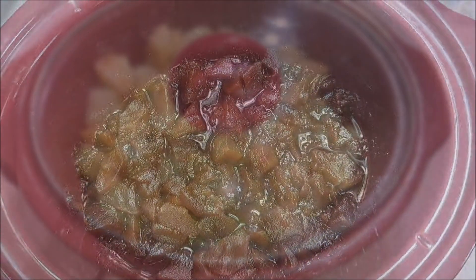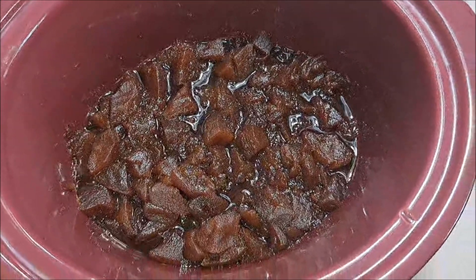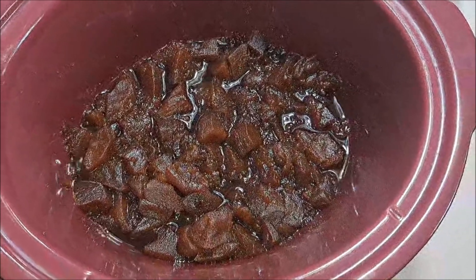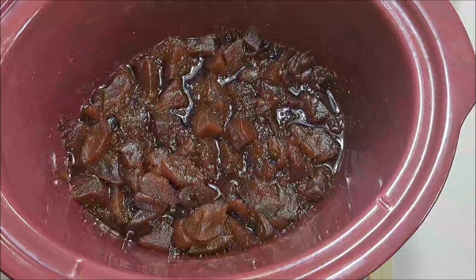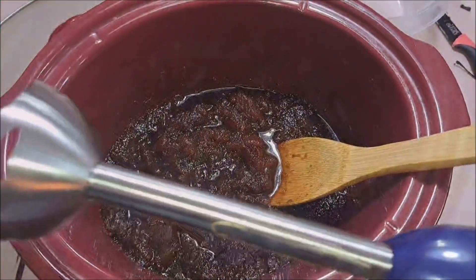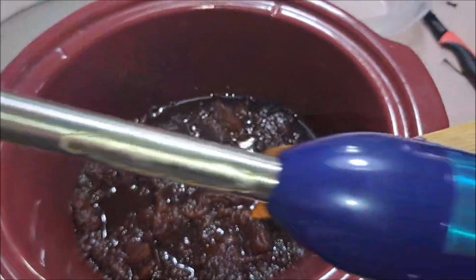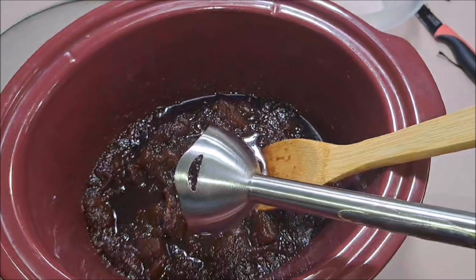See you back tomorrow. After our 10 hours, our apples should look like this. We are going to uncover them, scrape out our vanilla bean into them, and cook them for another hour uncovered. Once it's room temperature, we are going to be using our immersion blender to puree it all up together.